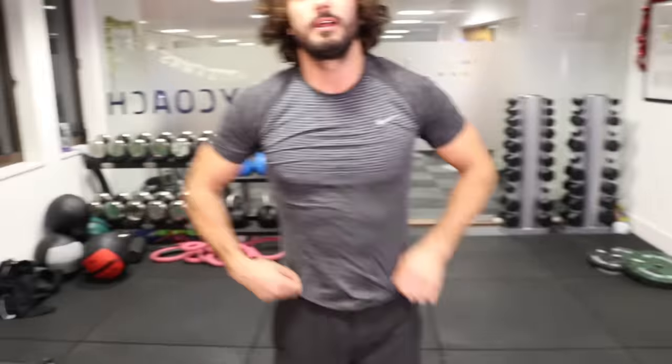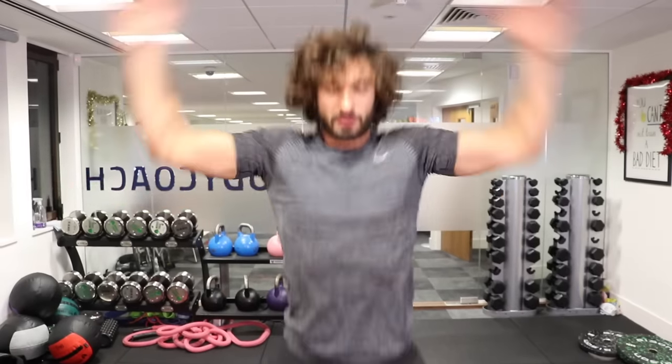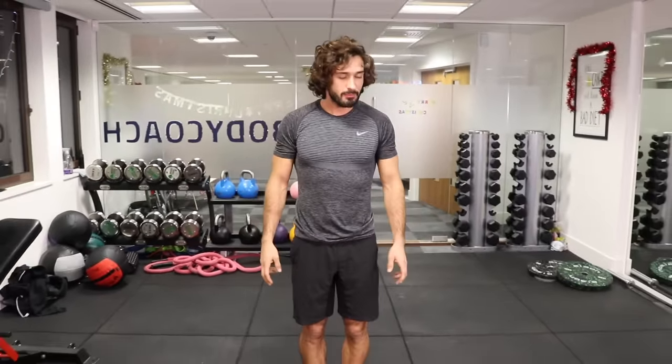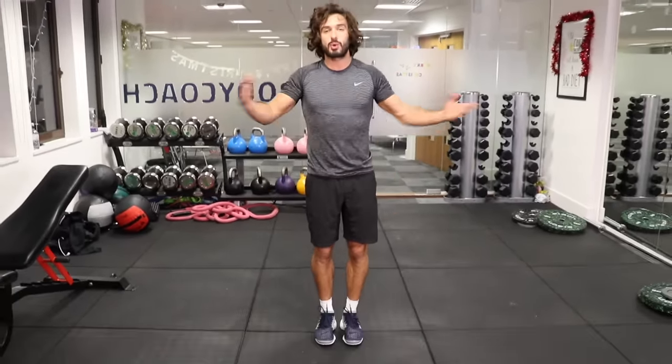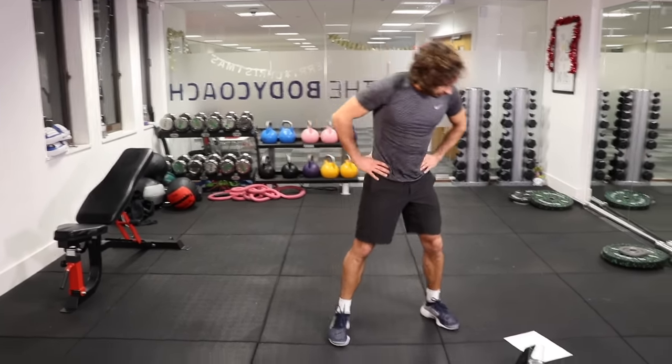We're on round number two. Now going for star jumps — standing up nice and tall, hands up, feet come wide, and really really quick. I'm getting a little sweat on so it's definitely working. Hope you're enjoying it — stay with me. Try and do all four rounds, 20 minutes job done, and you can go off and have a lovely day, wherever you are in the world.